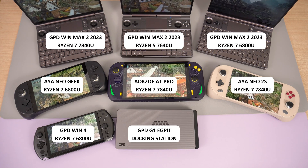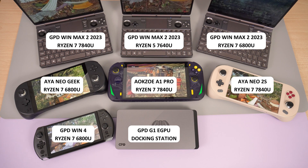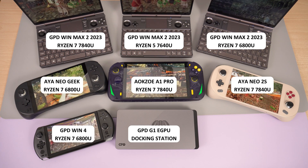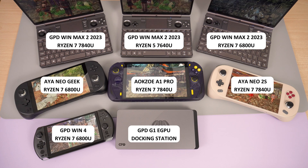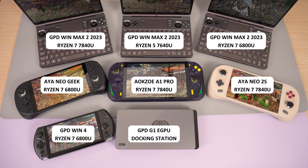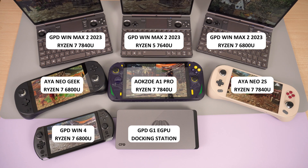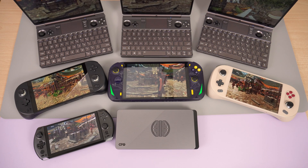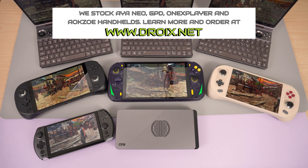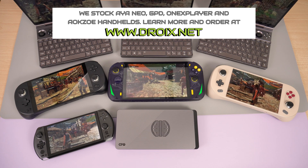We are testing with the GPD WinMax 2 2023 Ryzen 5 and 7 models — both have Oculink and USB 4 support. We also have the AOKZOE A1 Pro and iNeo 2S which both have the 7840U processor. We will also be testing the GPD Win 4, WinMax 2 and iNeo Geek which have the previous generation 6800U processors. All of these lack an Oculink port but do have USB 4 support. You can buy all of these handhelds from us at droix.co.uk and droix.net for international orders.